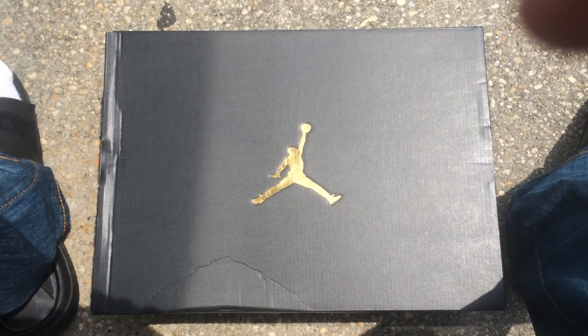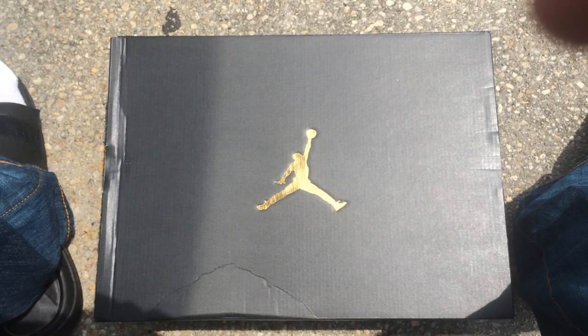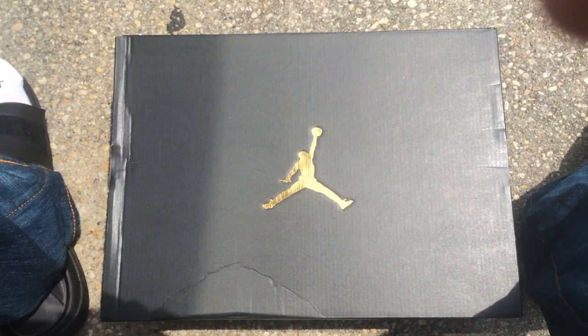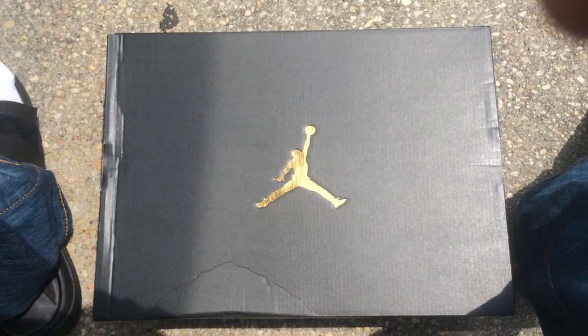Yo, what's good YouTube? This is Rob Dollar back with another vid. Today I will be unboxing a grill of mine, something I've been looking to cop for a long time.